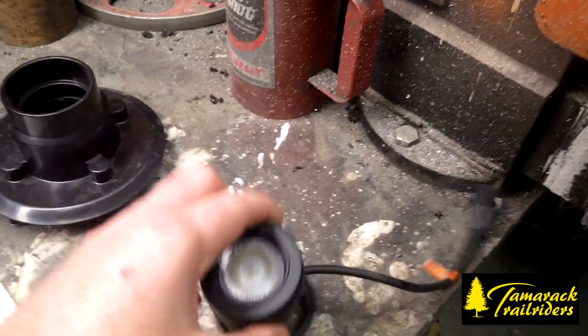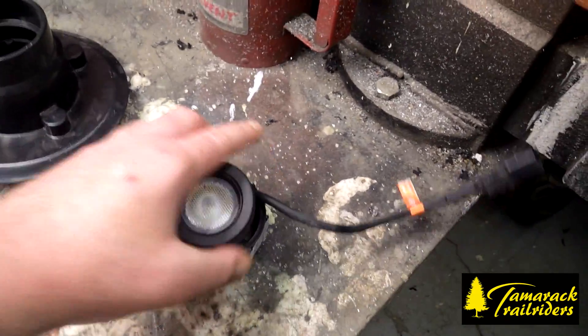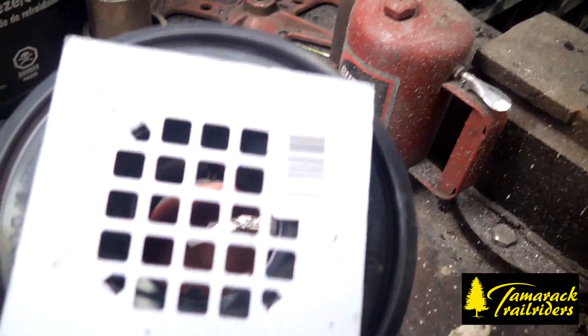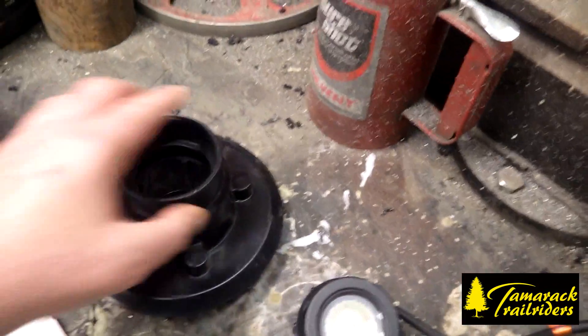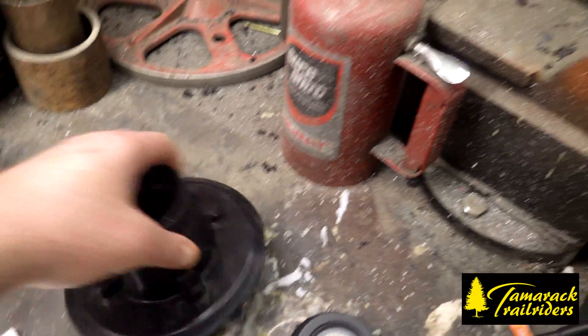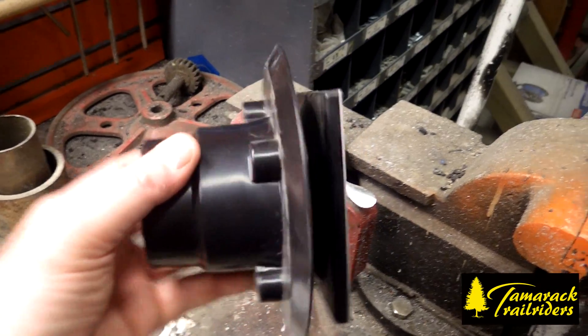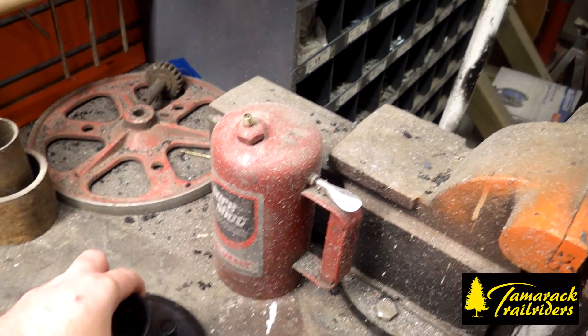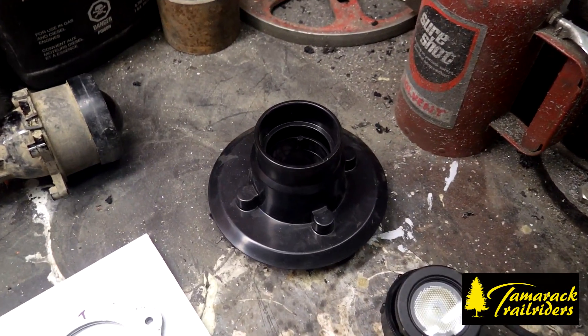So basically this goes into there like that, and this assembly goes into there. Take the screen off — is there any modifications to this? Well, we have to cut quite a bit. There's a little bit of cutting on that. Once we pull the other one back out, we'll show you what the finished project looks like.